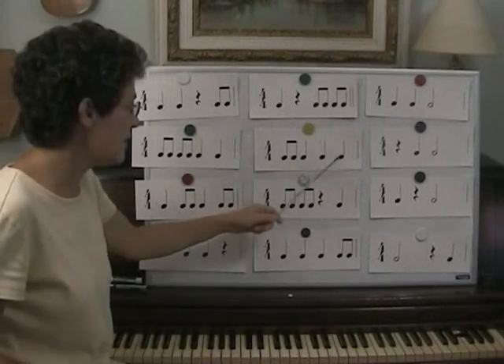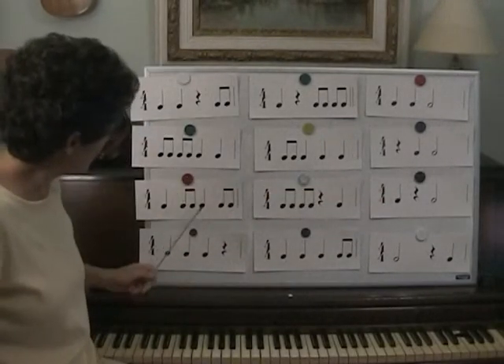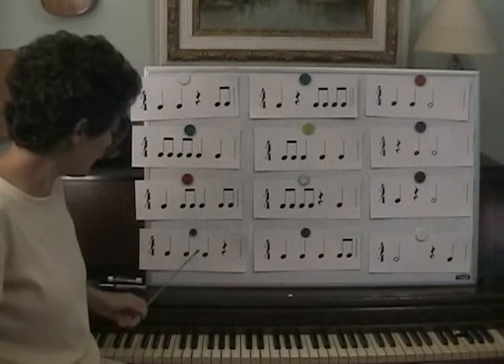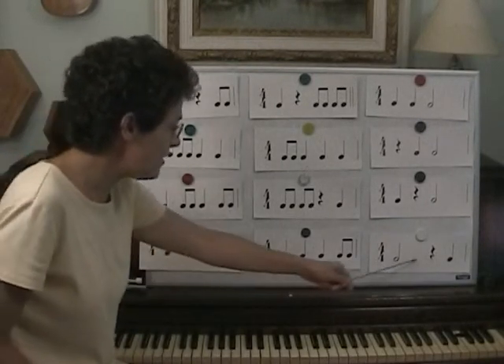Make new friends, but keep the old. One is silver and the other's gold. Make new friends, but keep the old. One is silver and the other's gold.